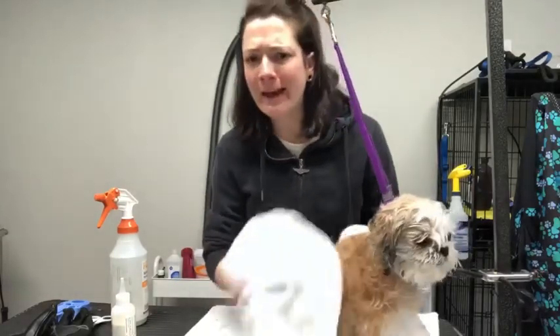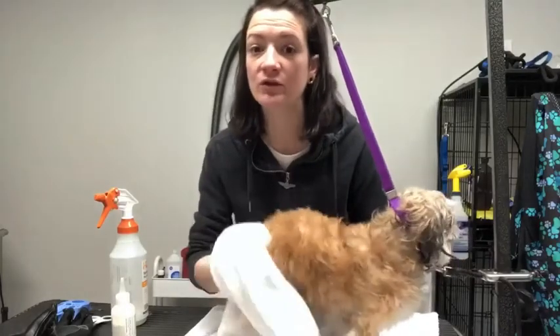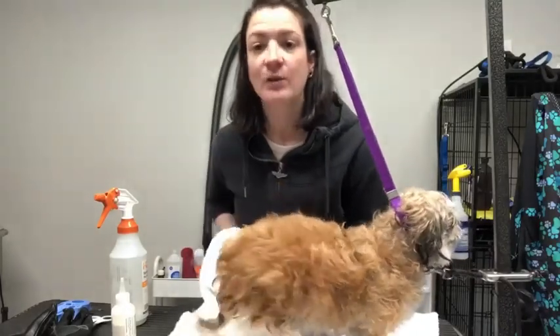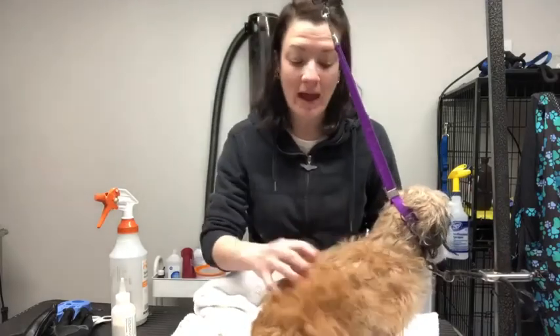If you've got a short-haired dog — a lab, a pittie, a boxer — no big deal. But if you have a dog with hair, which are typically the dogs that you need to groom, and you do this, you end up with a matted mess. So I want to show you just a quick way if you're at home what to do after you've towel dried your dog.